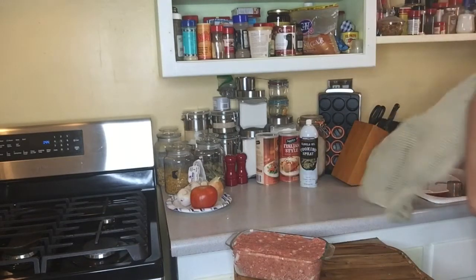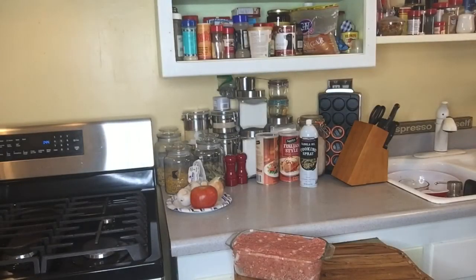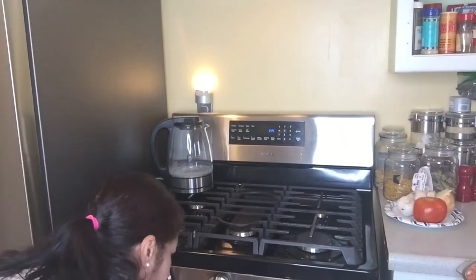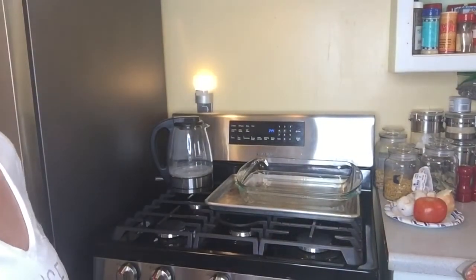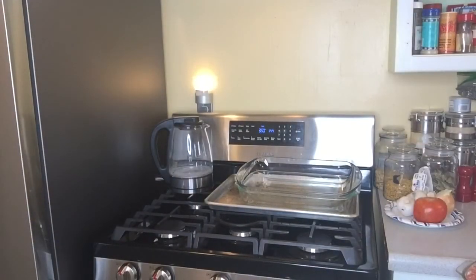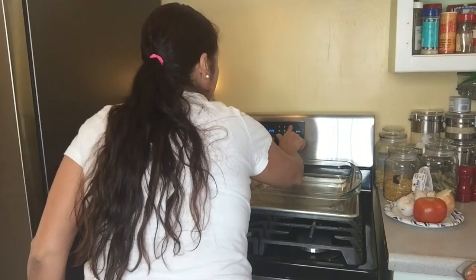Now we're going to stick it in the oven — we need to turn the oven on first because we haven't done that yet. I've got stuff in the oven; I keep stuff in there because I don't have a lot of room. So now we turn the oven on to bake at 350 degrees for one and a half hours.